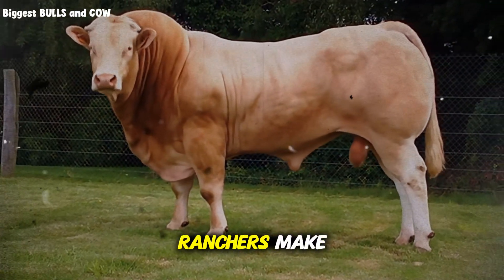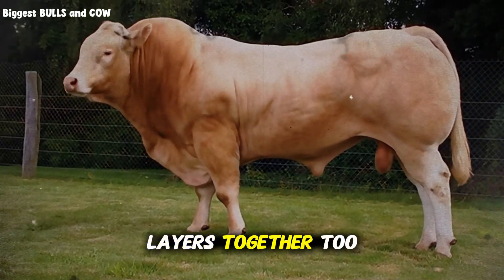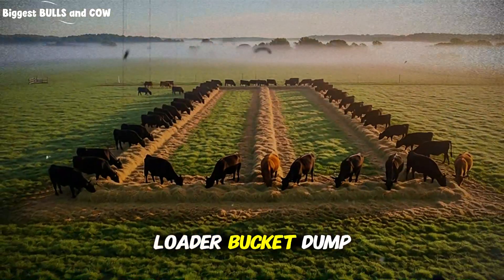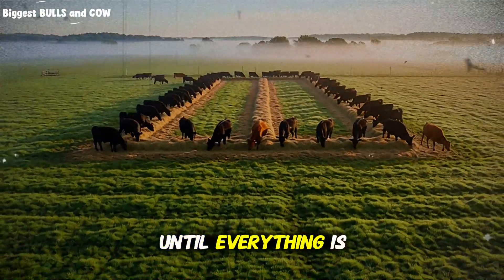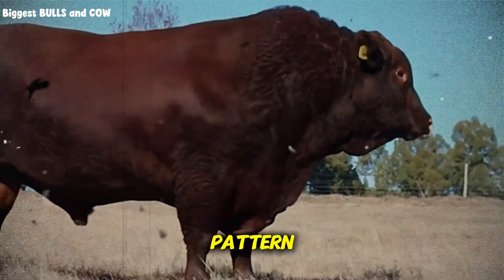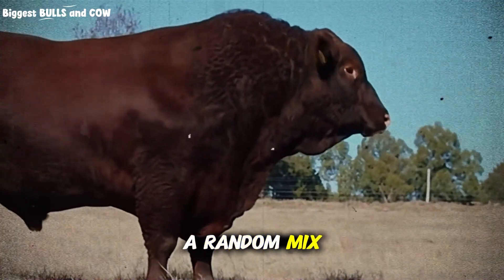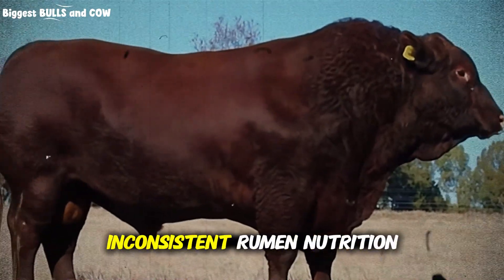But here's the mistake I see ranchers make when they try this for the first time: they mix the layers together too much. They use a loader bucket, dump the three types in a pile, and then scoop and toss it until everything is blended. When you do that, you lose the sequential eating pattern. The cattle get a random mix with every bite, and you end up right back where you started — inconsistent rumen nutrition.